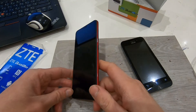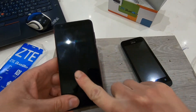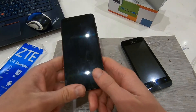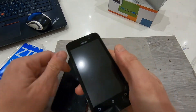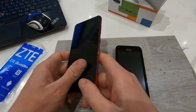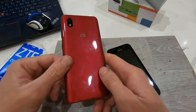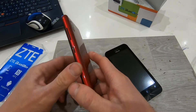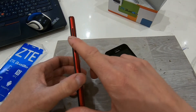By the way, let me mention the screen — you can see fingerprints on the screen quite easily, so you need to wipe it from time to time. But most phones have this issue. At the back we have plastic, which doesn't look bad — it looks decent. We have a power button and volume up and down.